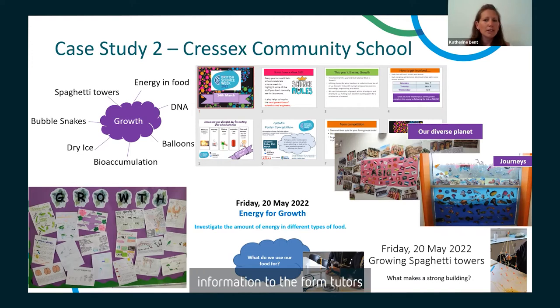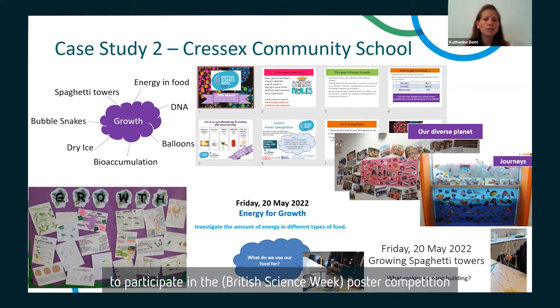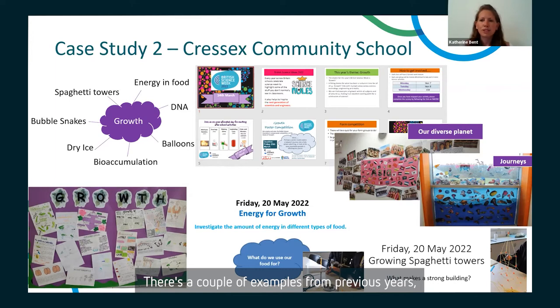We provide information to form tutors so they can remind students each day what's available to them. We also put posters around the school reminding them of the activities, when and where they are. We've developed some lovely corridor displays in the Science Corridor that introduce the theme and can give students some possible ideas for the poster competition — with examples from previous years like 'Diverse Planet' and 'Journeys'.